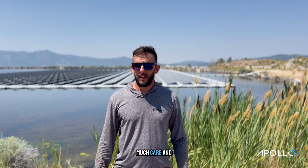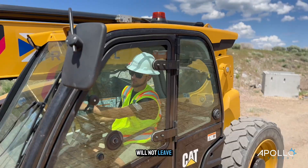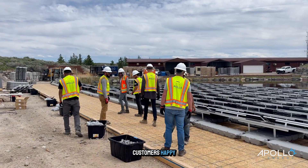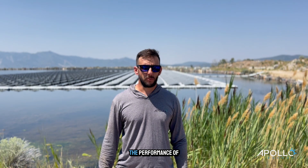What makes me really proud of being a part of the team here at Apollo is just how much care and thought goes into the project. Our guys here will not leave the job unfinished. They will go miles just to make sure the customer's happy, quality is there, and they have a lot of attention to detail. So being a part of a team that really cares for the final look of the project and the performance of the project really makes a difference.